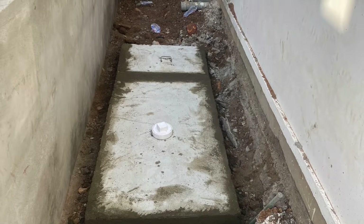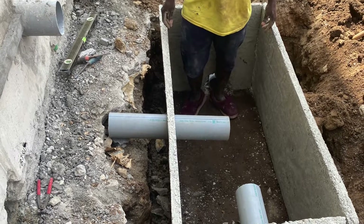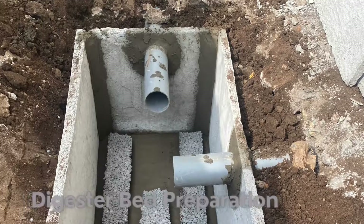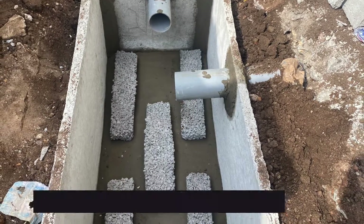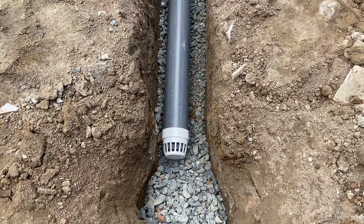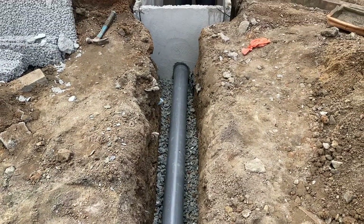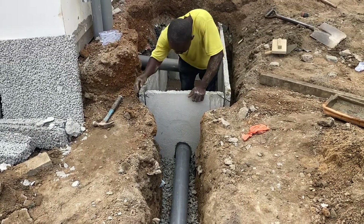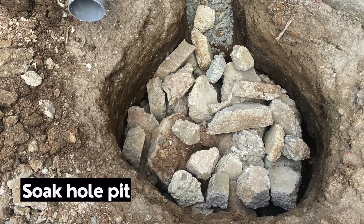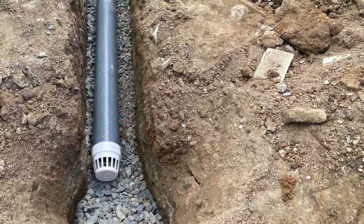We dug the digesters to the required level, used precast slabs, tied them neatly, and sealed the ends with mortar. We did the screeding with a sharp slope leading to the leche pipe so no water is retained in the digester. Then we placed the porous slabs so water flows to the base of the digester and all the way to the drain field system. We also added a small soakaway pit to provide an added guarantee that it works well.